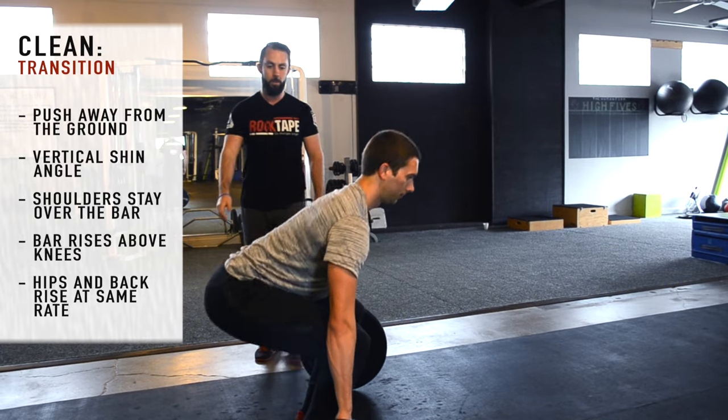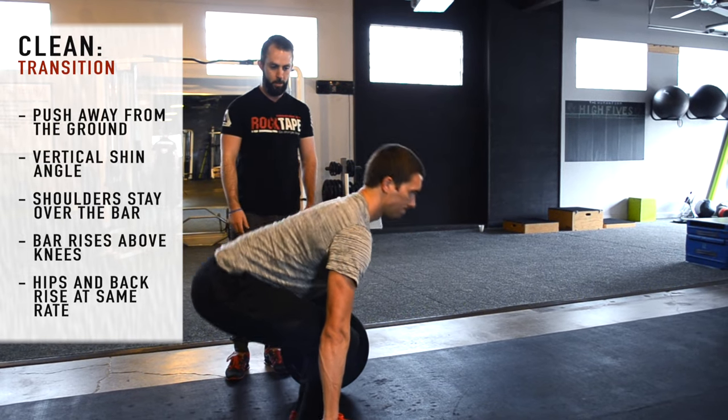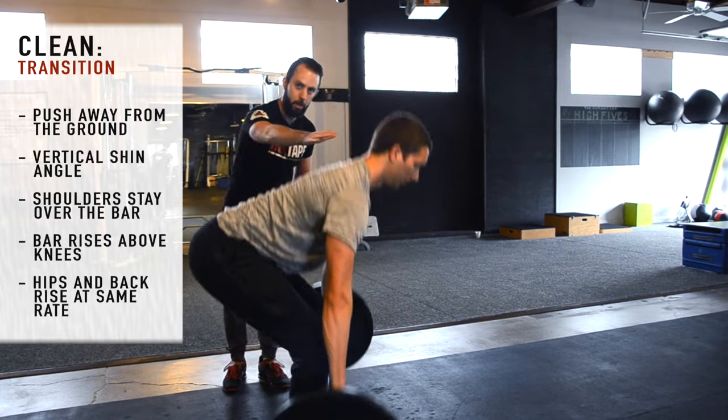Here the hips rise faster or the shoulders may rise faster — that's a bad rep. We want hips and back to rise at the same rate, keeping that same back angle throughout.